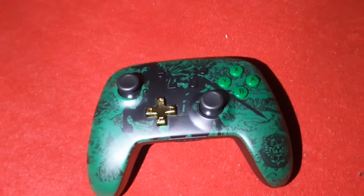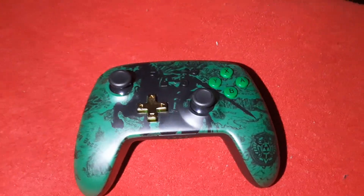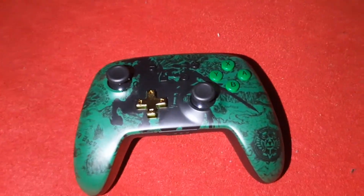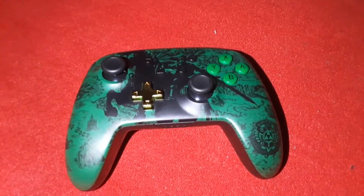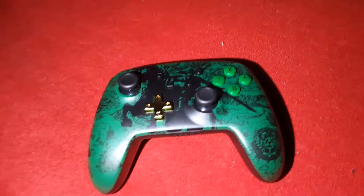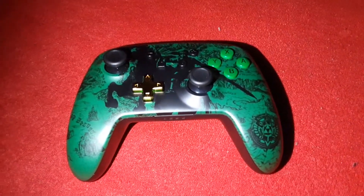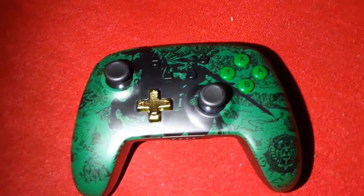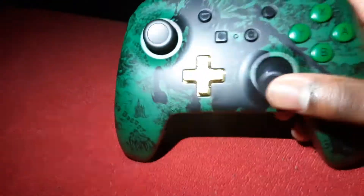Guys, I just got a pro controller for the Nintendo Switch. I might start doing some hand cams and stuff. I'm also about to drop another video — is NBA 2K21 worth it on Nintendo Switch? Anyway, this is the new pro controller I got. I am loving it so far, no complaints. It's a PowerA.